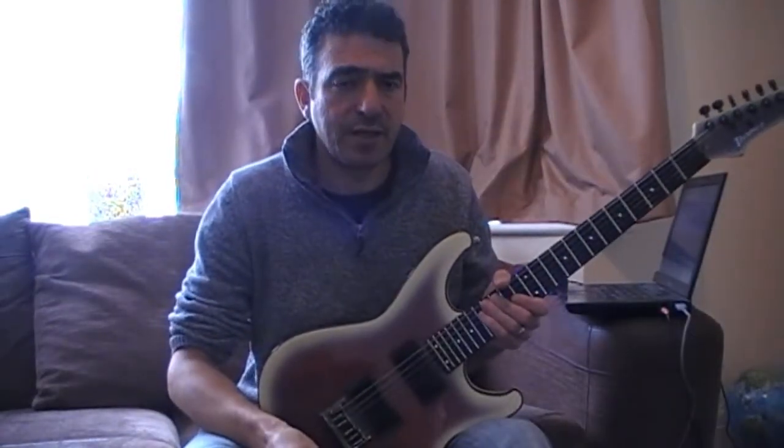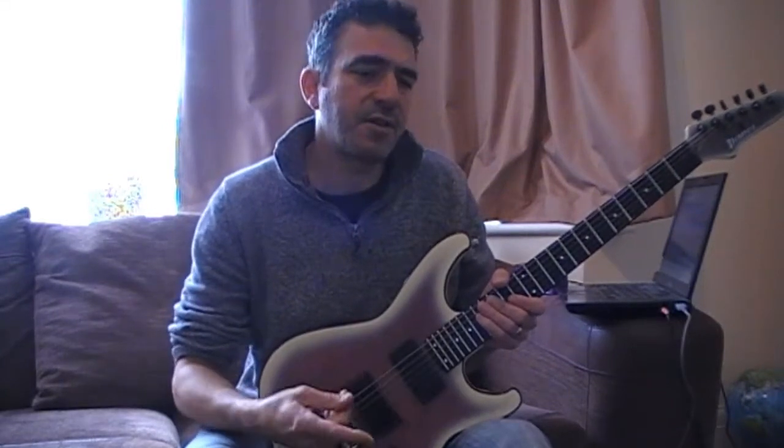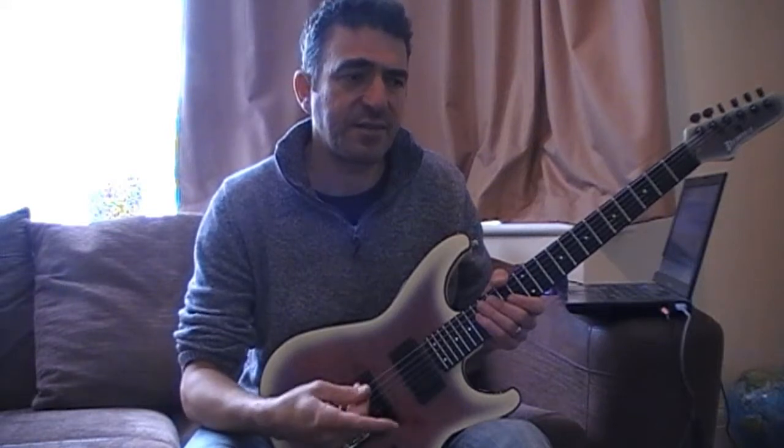That's pretty much the whole song. What I'll do now is play along with the song and alternate between all three parts so you can see where they fit in the song.